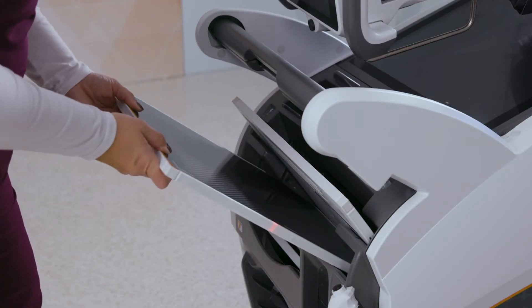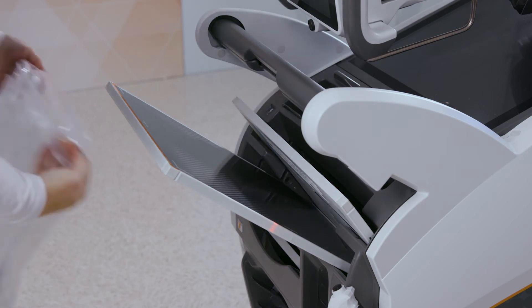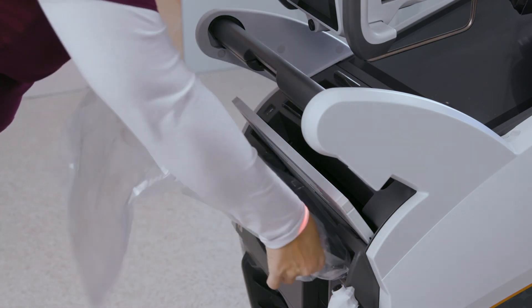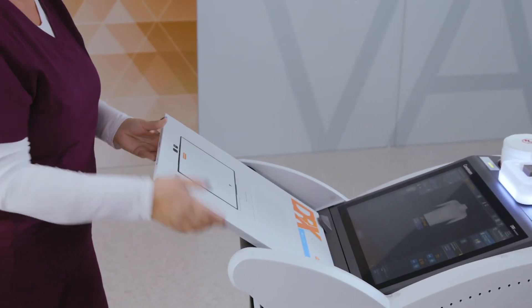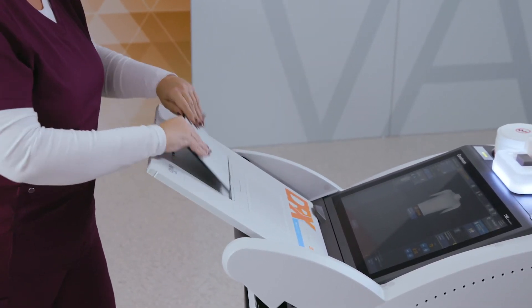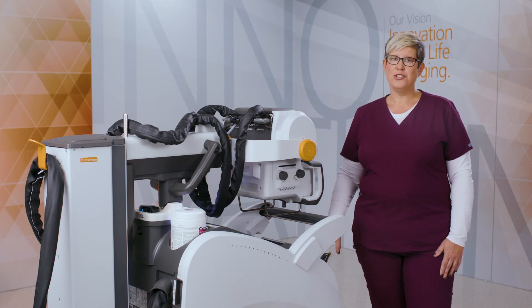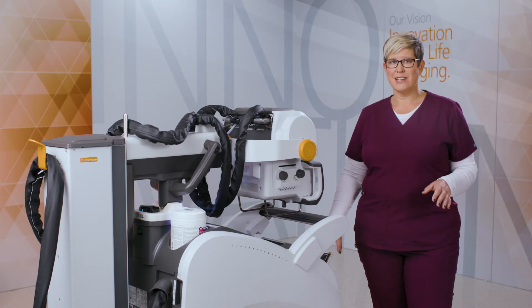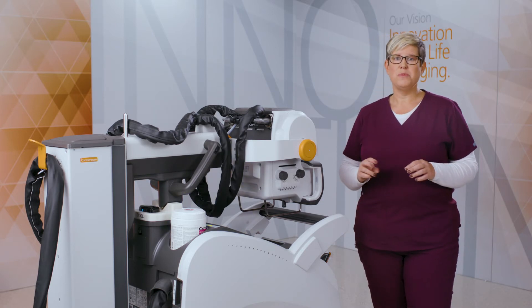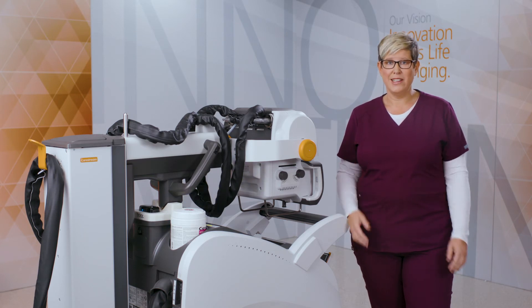There are built-in shelves in the storage bin which gives the technologist a second set of hands to bag and unbag the detector. There's also an area on the top of the display monitor which safely holds the detector while changing the battery. The top slot in the detector bin offers detector charging for either a 3543 or 4343 detector, along with storage slots for up to two spare batteries. This means less concern of not having a detector when needed.